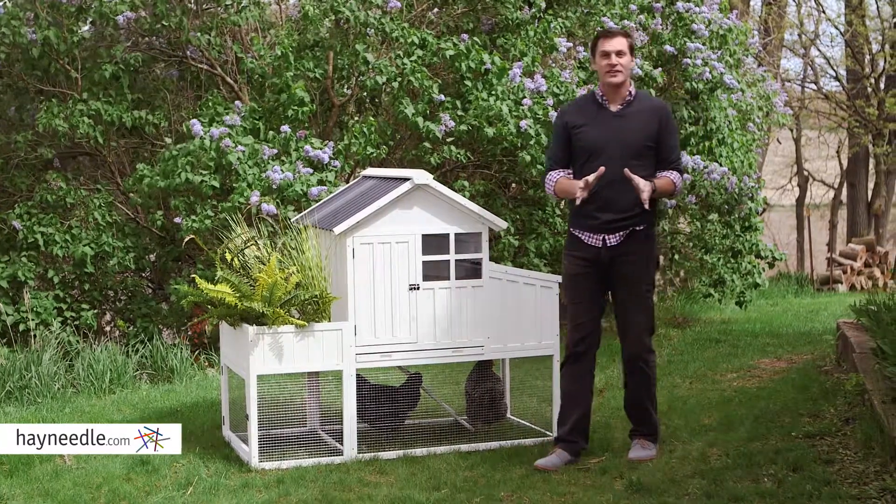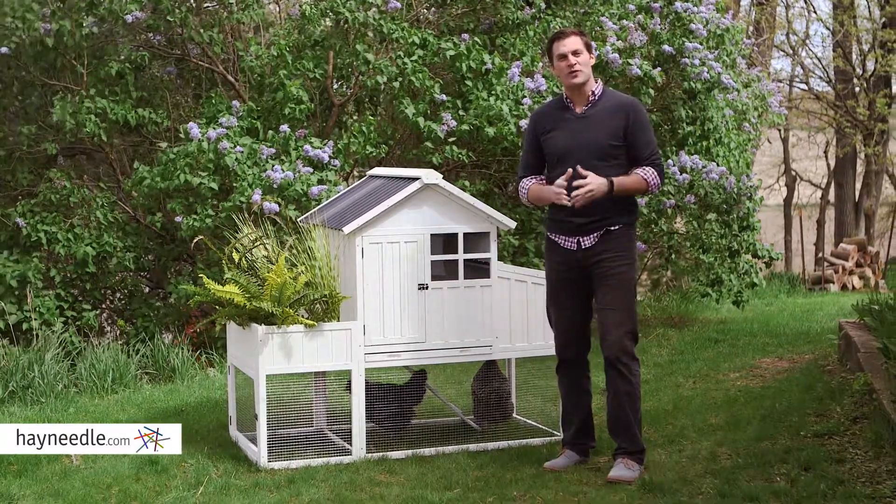Hi, I'm Mark with Hayneedle. Ever considered raising your own chickens? Well, get started with the Willow Chicken Coop.